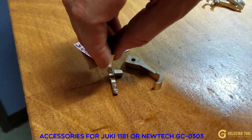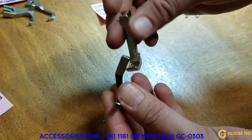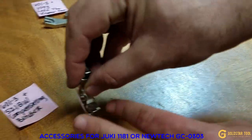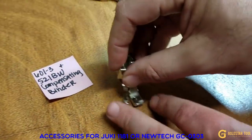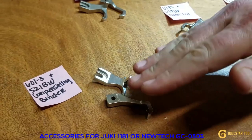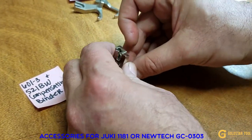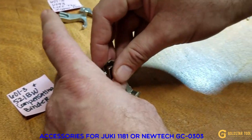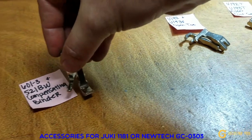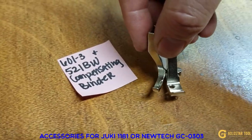We also have a compensating binder foot. The outside is U601-3 and the inside is 521BW. This is for when you have a binder attachment — the binder goes to the right-hand side and this foot goes to the left-hand side of the binder. So U601-3 plus 521BW is your compensating binder foot.